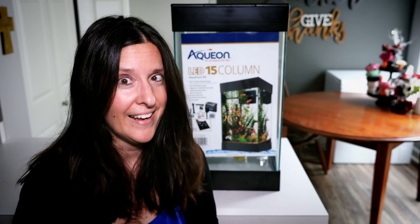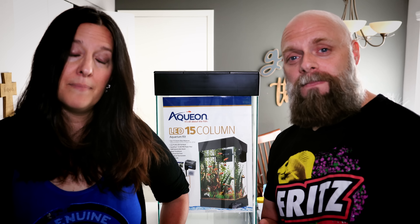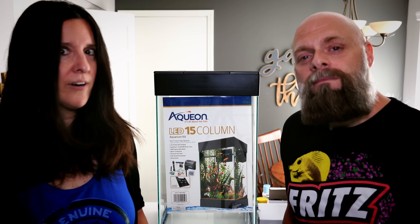We got a column tank! Happy Monday everyone. This is a 15-gallon Aqueon column tank — something a little bit new. We often stick with rectangular sizes and shapes. I was at a pet store getting some dog food and this bad boy caught my eye. It's a fun size — kind of smallish, nano-ish — and a very different shape. I've never had a column tank, though you had a hex tank when I first met you.